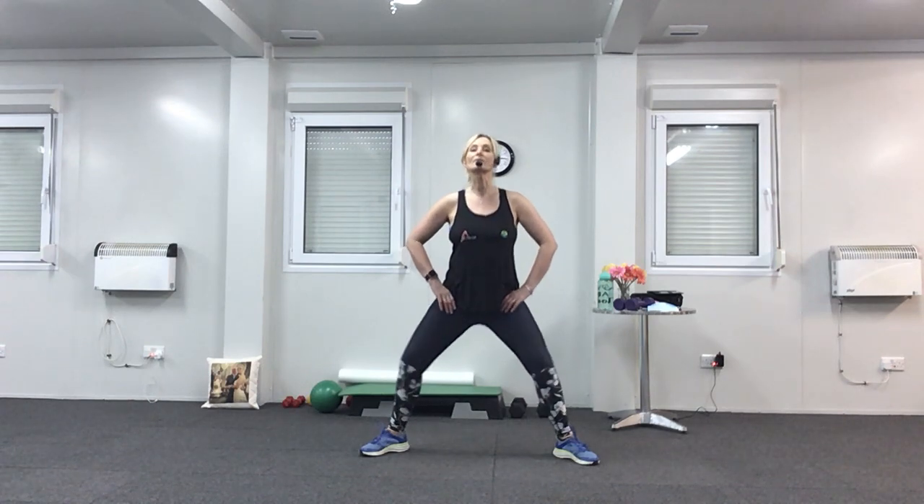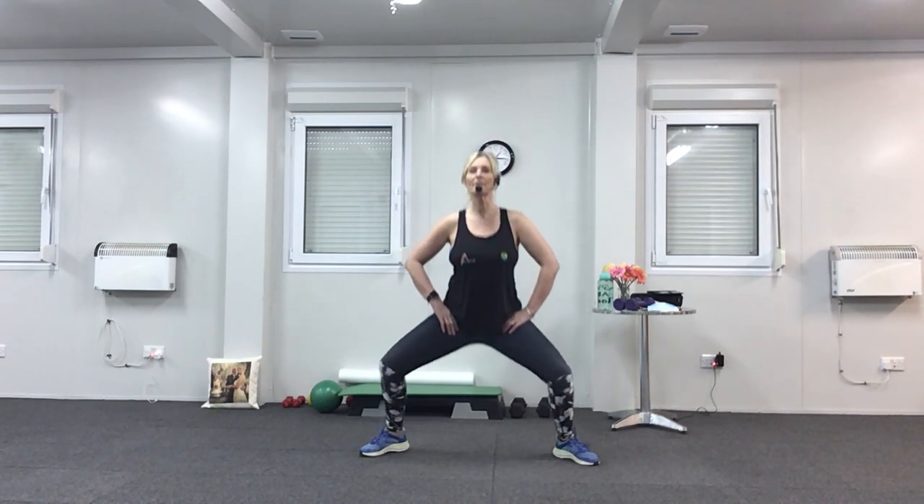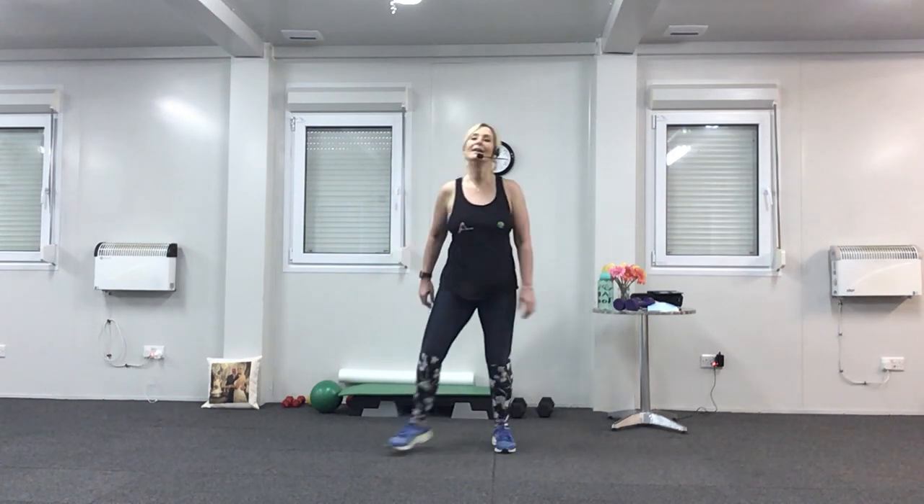Slowly come back up. Last set — singles. If you can't do any more, just have a little march. I know it's quite painful if you haven't done it for ages. Four more, last two. Now hold it down and do a quick pulse — this is your last pulse. Squeeze. Four, three, two, one. And rest. That's enough of that. Feet together, shake out the legs.